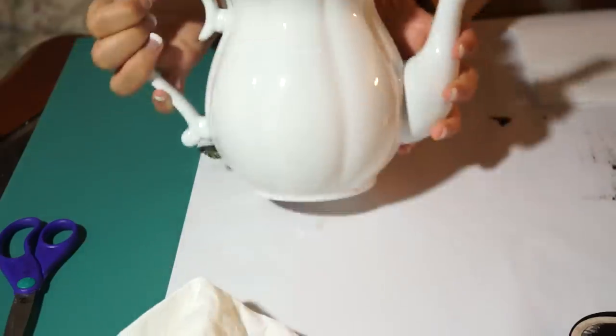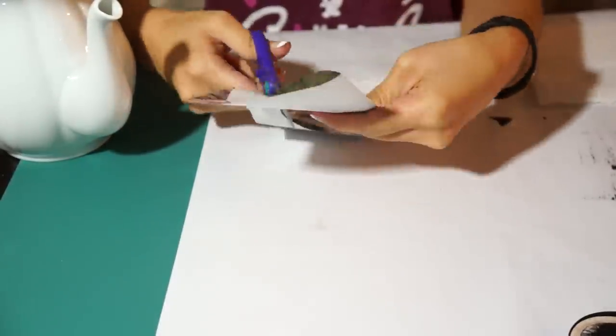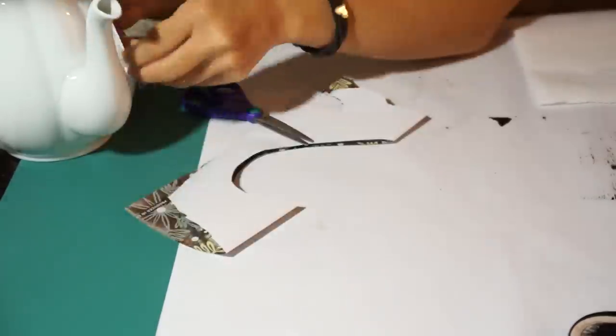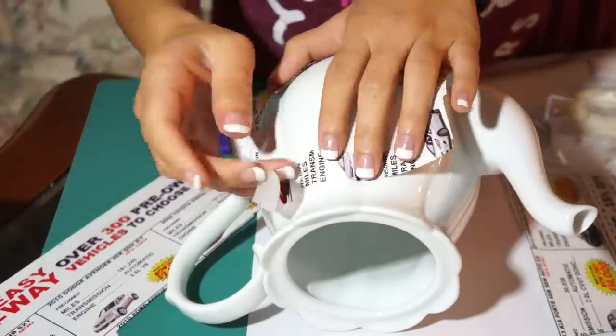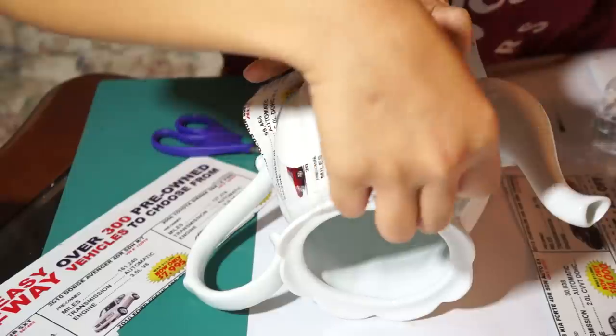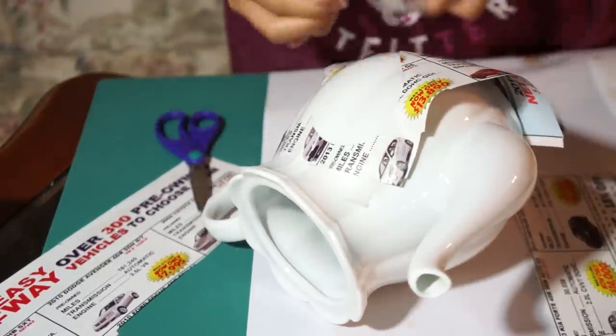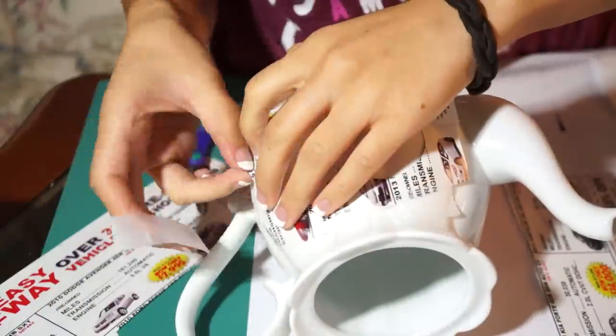I found this plain white teapot at Ross and the first thing I'm going to do is create my heart stencil. Then I taped the stencil onto the teapot and then realized it wasn't going to be very effective because I can't tape inside of the heart. So that was a fail, but I did it anyway.